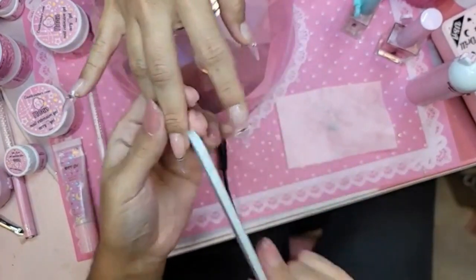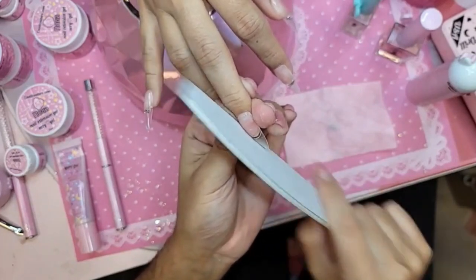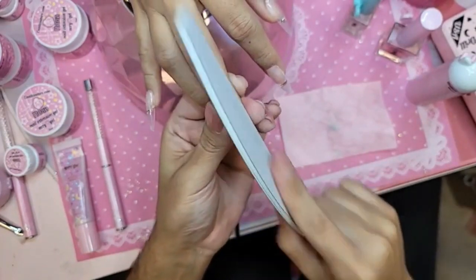I'm using a 180-grit file right now to shape the nail. You don't need something super coarse to shape it, because remember these are made out of soft gel, so it's just refining the phalange.